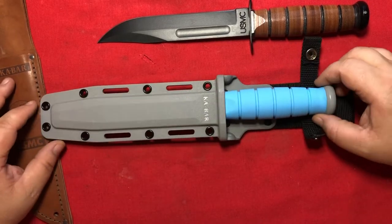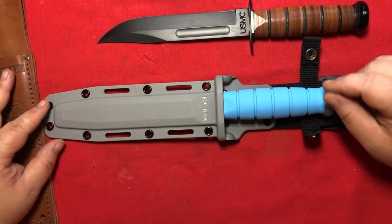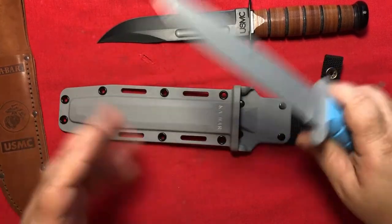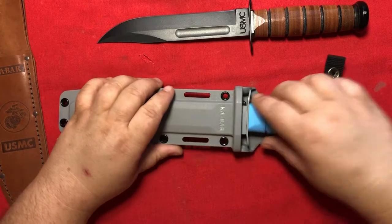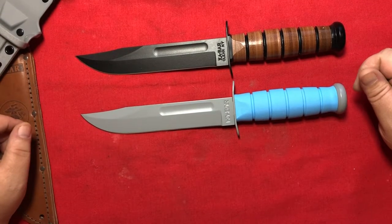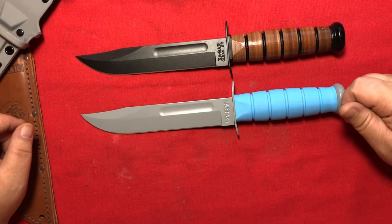If this were actually designed for use in outer space, everything would be kind of tied together. I'm not a knife designer, I'm not going to comment about what it would look like. The comparison between the two is pretty clear — just different materials and different colors.